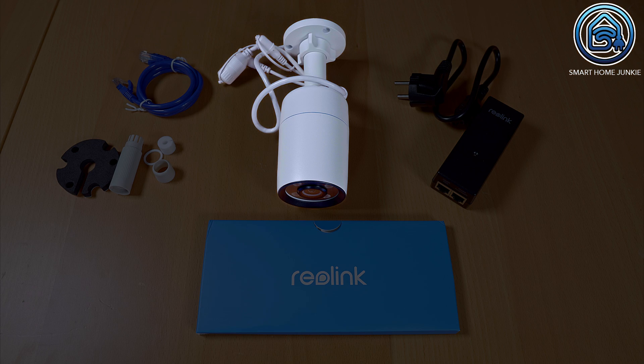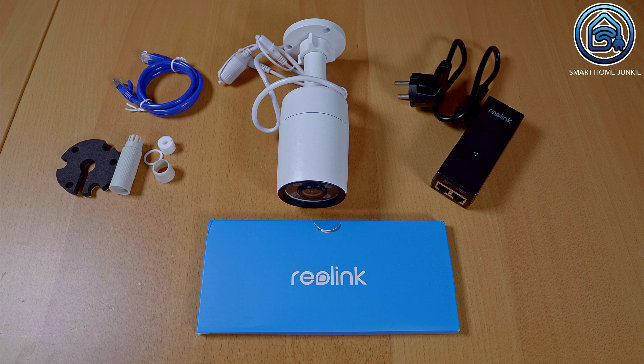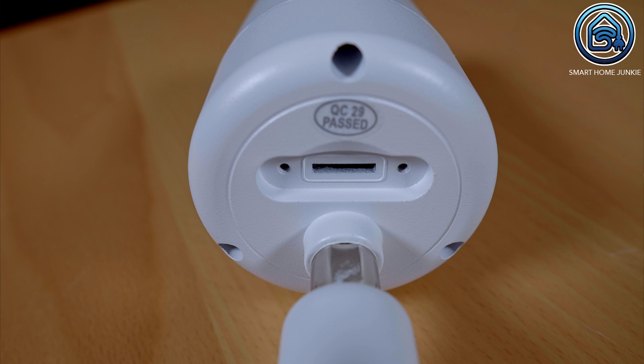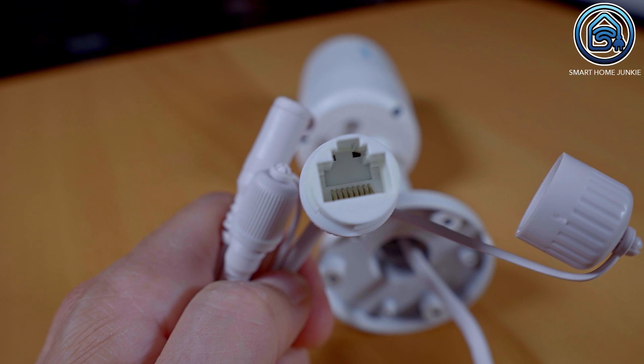Reolink sent me the following components: the camera itself, which is a PoE camera with 4 spotlight LEDs. The box also includes mounting hardware, a short network cable, and a manual. Additionally, they sent a PoE power adapter in case you don't have a PoE router — this is not included as standard. On the back of the camera there is a small cover under which you can install a micro SD card. You can also connect the network cable directly to the connector attached to the camera. This camera can also be used without a PoE connection using an optional power adapter, but I connected it via PoE.